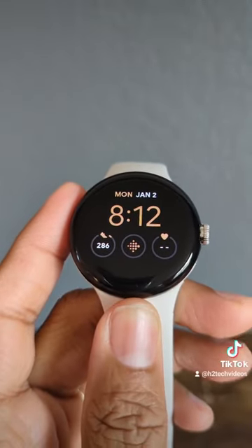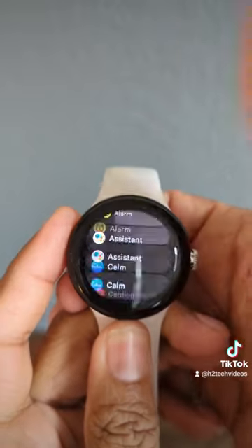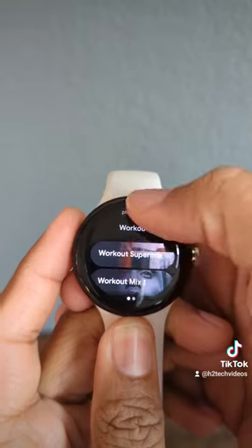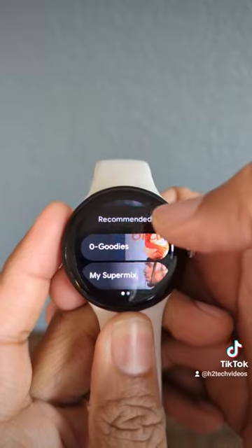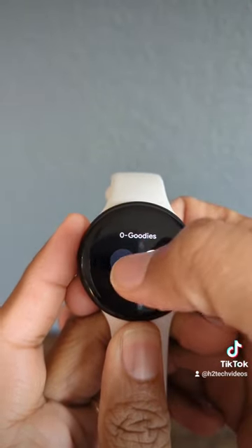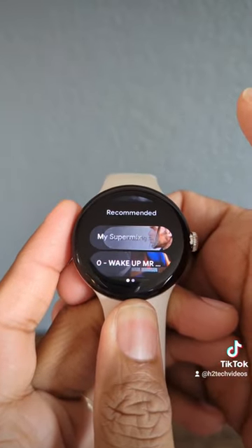Download music offline so you can leave your phone at home. Tap on the crown and swipe up until you get to YouTube Music. From here, you can either select a pre-created playlist or find one of your own playlists. This is one of my favorites — tap on it and then tap the down arrow, and it'll begin saving it directly to your Pixel Watch.